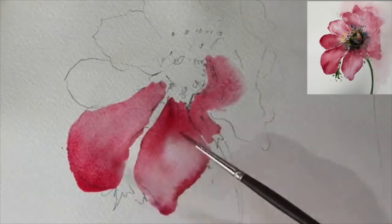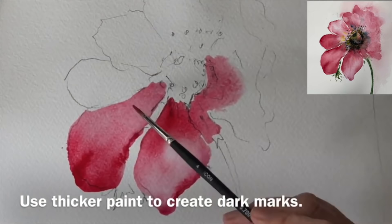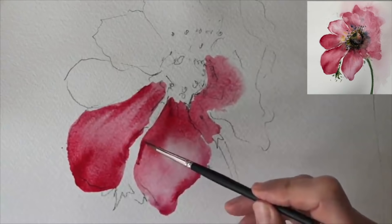I've swapped now to my size 4 brush - it's a synthetic brush - and I'm painting this really thick and creamy pink and red wash around the edges, damp into wet onto the petal here, so you can really define the marks.